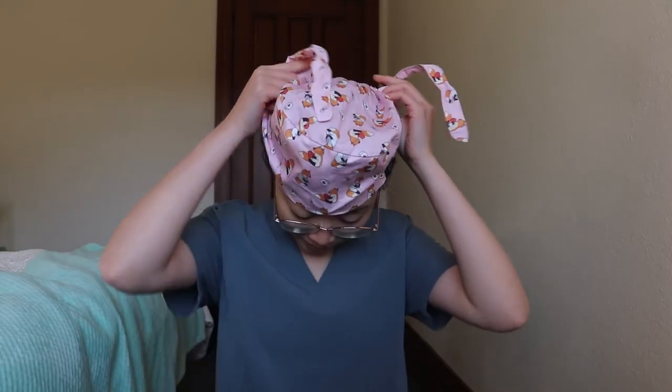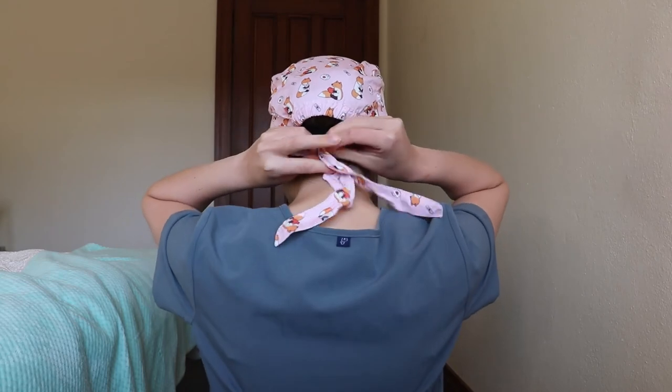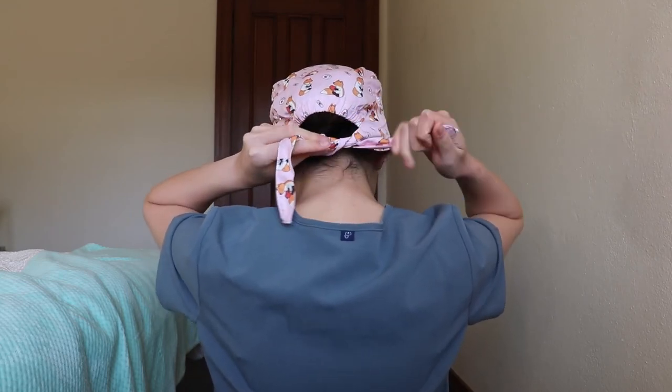Here I'm putting on the scrub cap with my hair tied into a low bun. As you can see, it's super easy to put on and manages to secure all of my long thick hair.